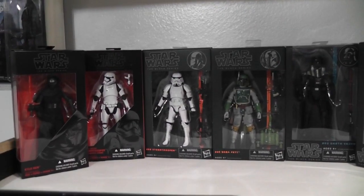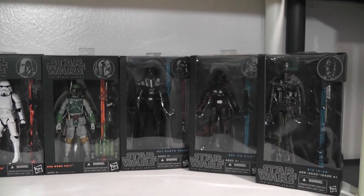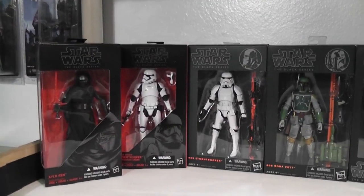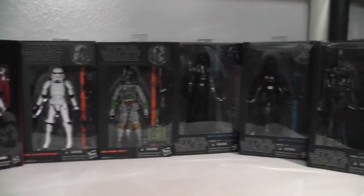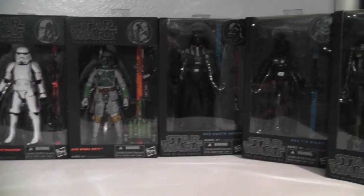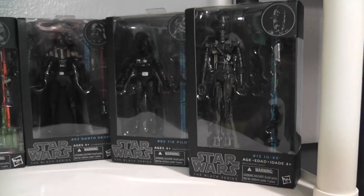I only have what you see in front of me as far as the 6-inch Black Series. I've got Kylo Ren, the new Stormtrooper, the old Stormtrooper, Boba Fett, Vader, the TIE pilot, and IG-88, which I just picked up recently. I dig these figures.